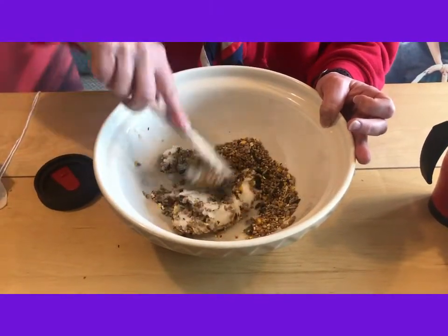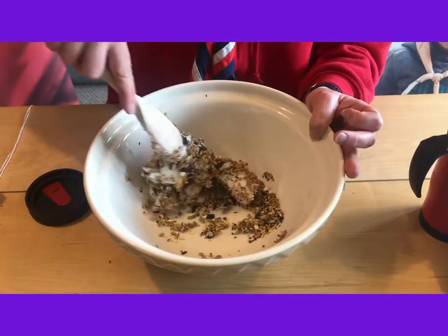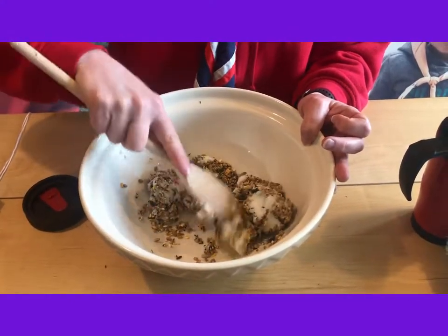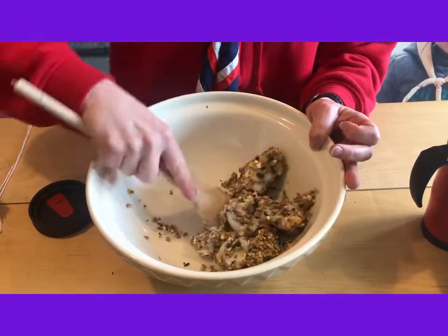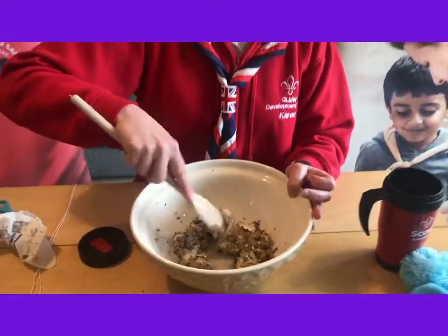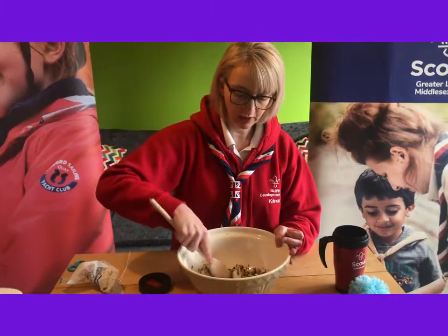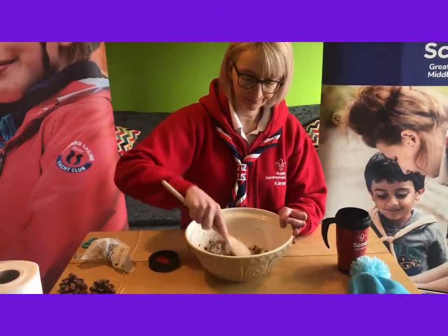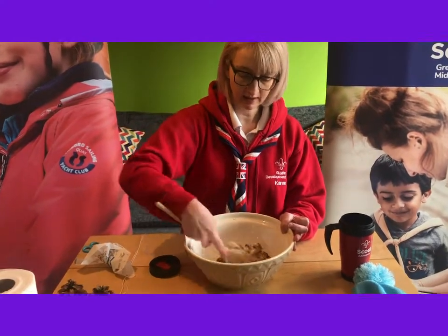What we want to make sure is all the seed is in your fat. At this time of year, birds like to have fatty things to keep their energy up in the winter, so we're just helping them make sure they've got enough energy to keep going. That's probably about enough — it's mixed in nicely.